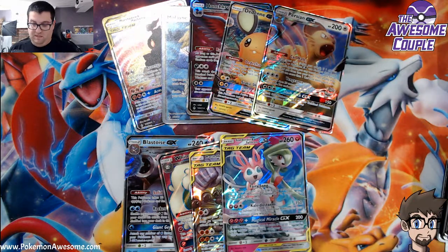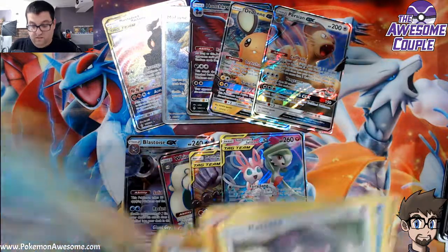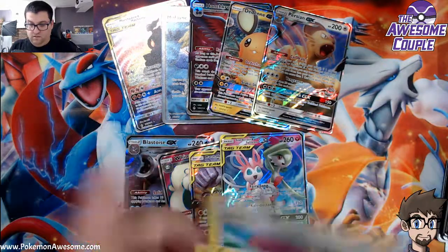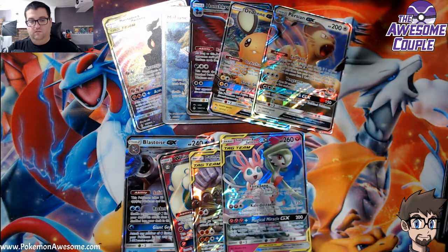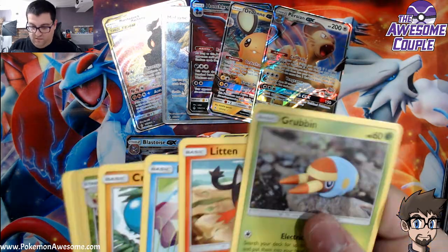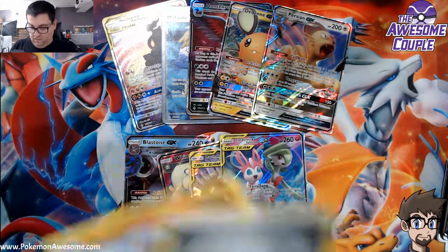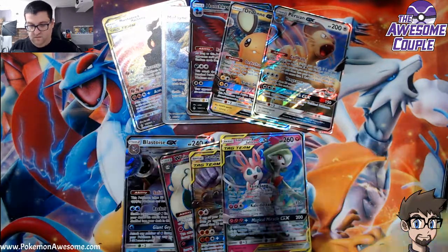Moline ruined my full art pull in my last box — ruined. Magic? No magic. Wow. Hollows, Fire Crystal.